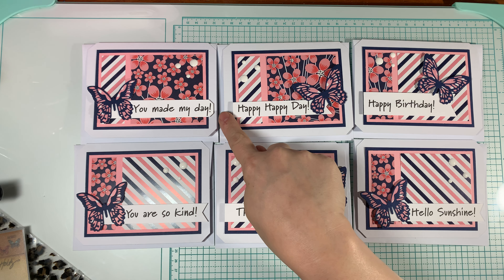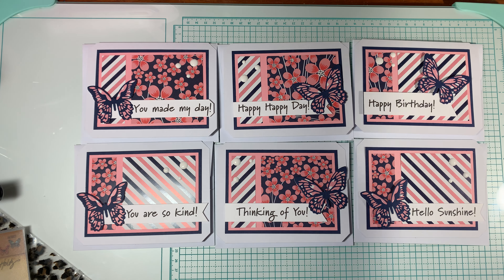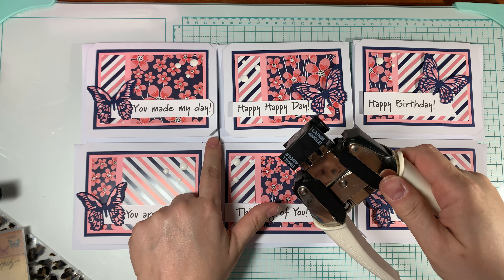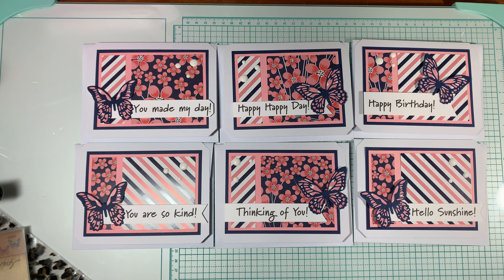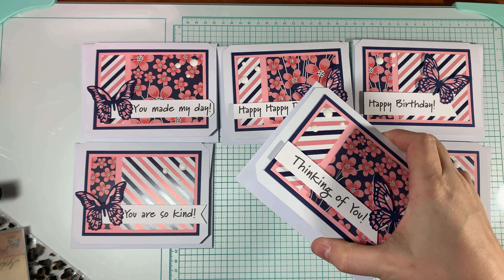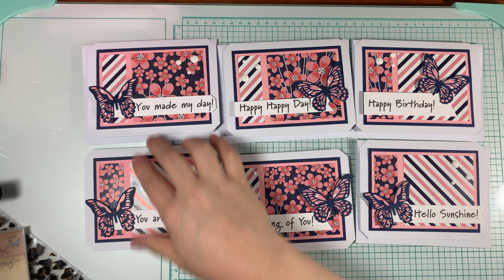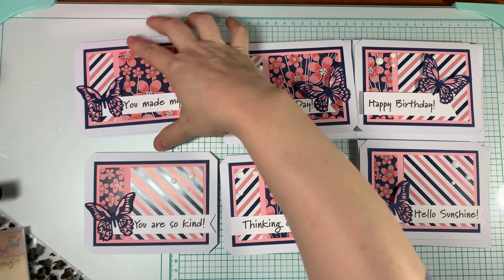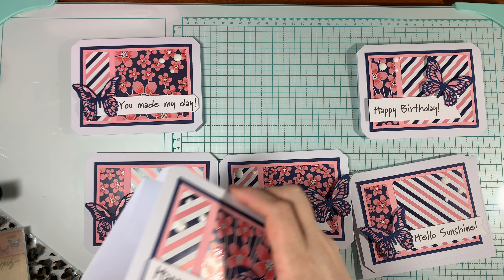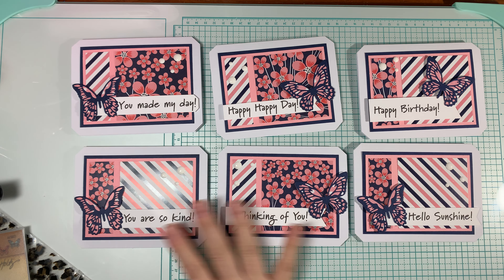I added a little tail on the end because I like that look, and I did it for almost all of my cards except for one. For that one I couldn't do a nice enough tail, so I used my We Are Memory Keepers Crop-A-Dial Corner Chomper — the large angle on the cards themselves and the small angle on the sentiment just to crop it. The sentiments I used were: you made my day, happy happy day — which could be great for a birthday — happy birthday, you are so kind, thinking of you, and hello sunshine.